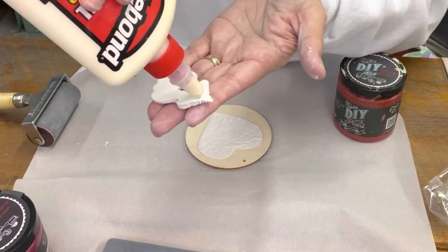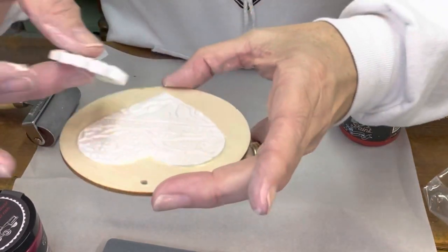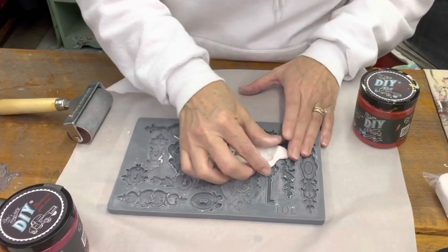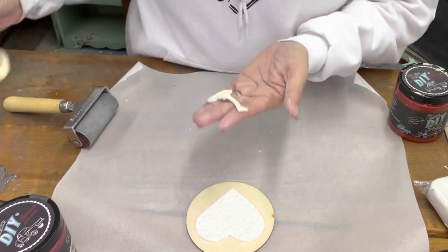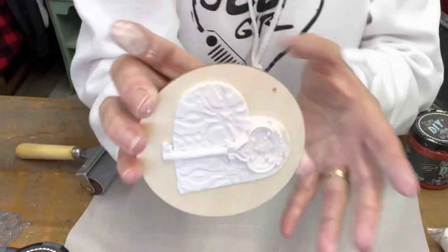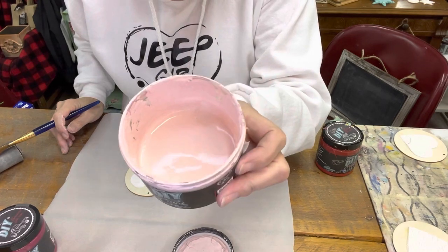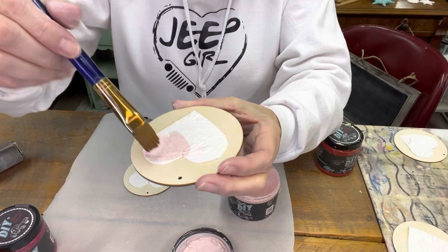Now we're going to glue this on. Paint them using DIY paint — this is Petticoat Pink. The air-dry clay has dried and it has some cracking in it. It's okay — I like the cracking.